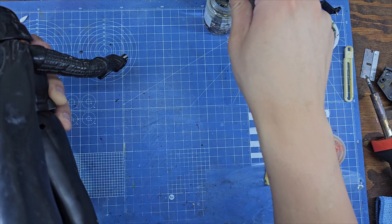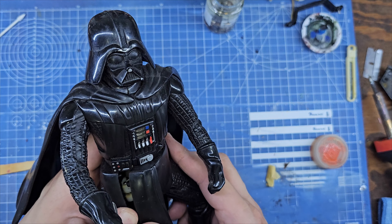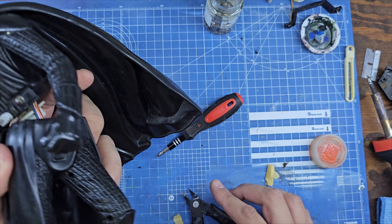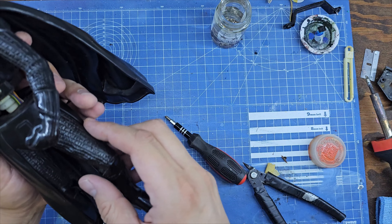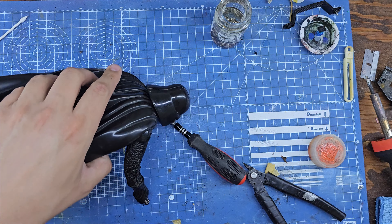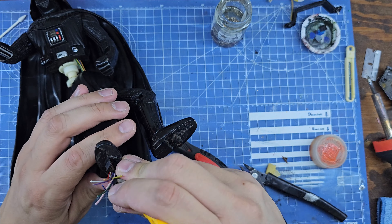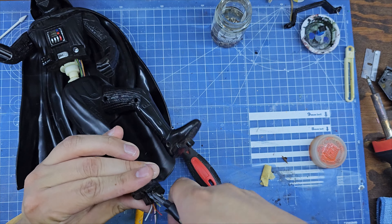Cuando empecé a desarmar la figura, me di cuenta que alguien ya había intentado repararla — tenía marcas de que alguien había intentado abrir la figura. Pero me imagino que no lo lograron. Al final yo sí pude desarmarlo y separar las piernas del torso. El torso pues vamos a repintarlo para que se vea un poco mejor.